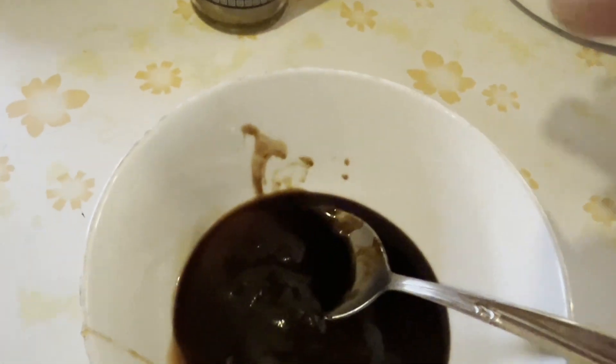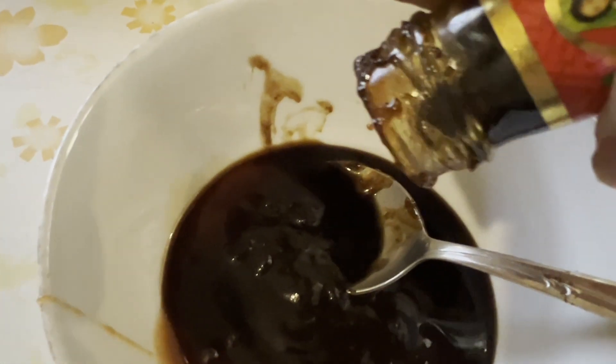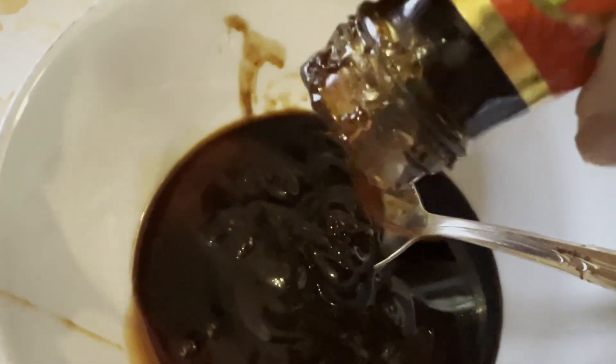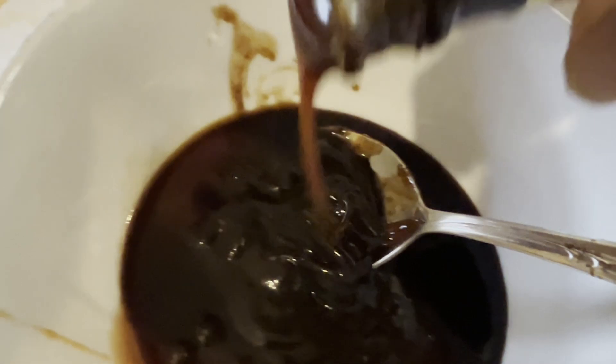Next I add two or three tablespoons of my favorite sauce which is the Chinese oyster sauce. Then I add three or four tablespoons of tomato sauce. If you don't have tomato sauce just use ketchup.